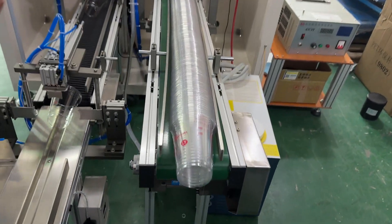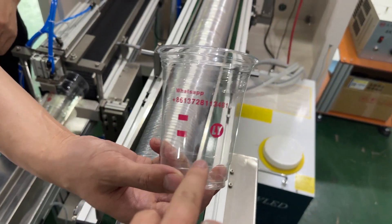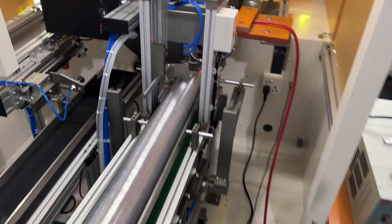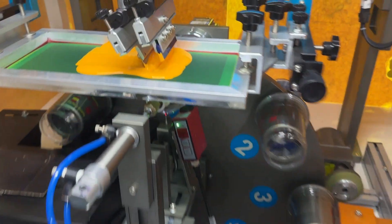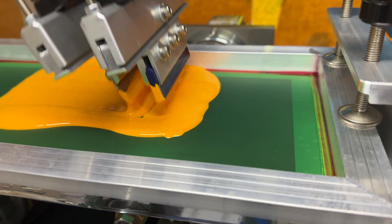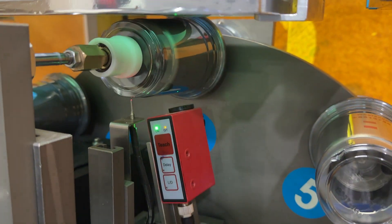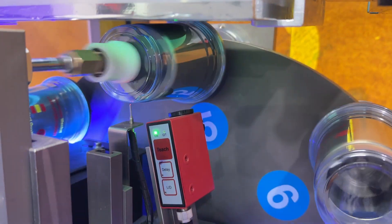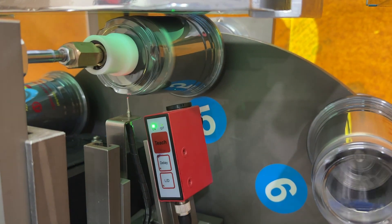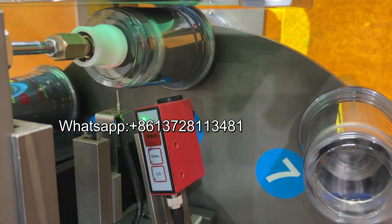Okay, for printing — two color. Now it's one color. Very yellow, yellow color. Automatic registration by optical sensor — very, very accurate.